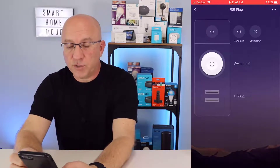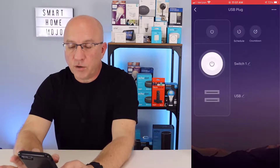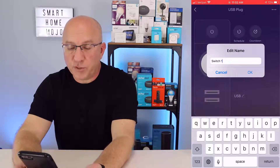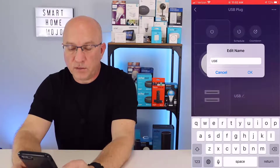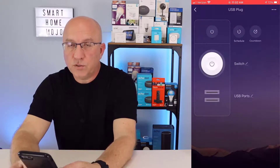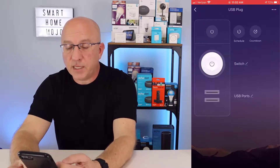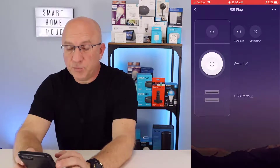On the right-hand side, across from the switch and the USB ports, you'll see switch one and USB. By tapping on switch one, you can rename both the switch or the USB plug. So let's name it switch, and it changes name. Then on USB, you can rename that as well — let's change it to USB ports. So you can control the switch and the USB ports independently just by calling out the names that you assign to each one of them.